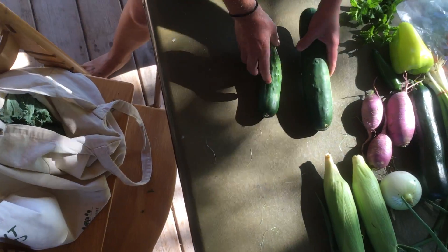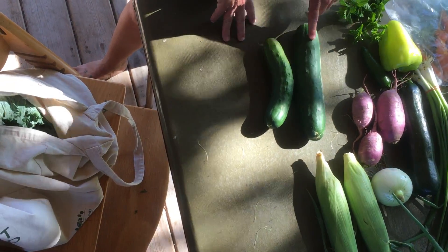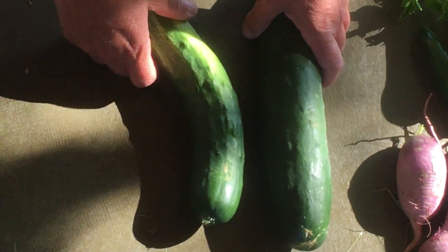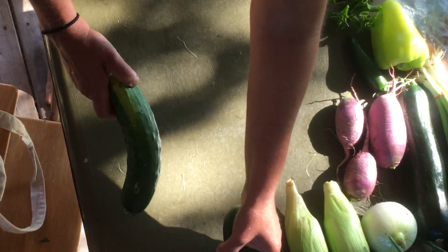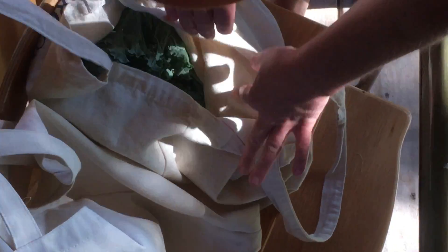Two cucumbers this week — those can go in your drawer in your fridge. If you're running out of cucumber ideas, Lauren posted a recipe on the Facebook page that looks super, super delicious. I would check that out for a really good-looking cucumber salad.